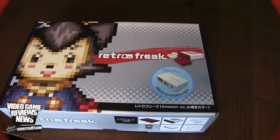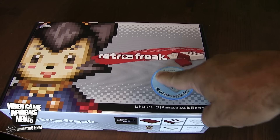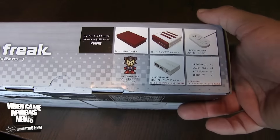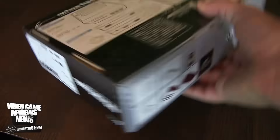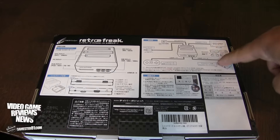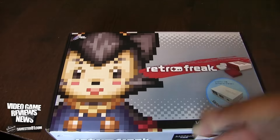Let's do an unboxing, show you what's included, and go from there. The version I'm about to show you is actually an Amazon exclusive version. The normal console is just white, but this version is maroon and white, done in kind of the same colors as the original Nintendo Famicom. It does come with an adapter for different controllers so you can plug in your original controllers. This is all in Japanese, so I'm not going to translate it. On the back it shows the hookups, the different cartridge slots, and the controllers.